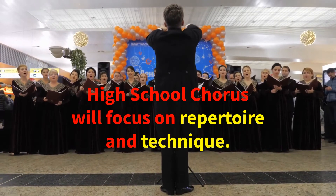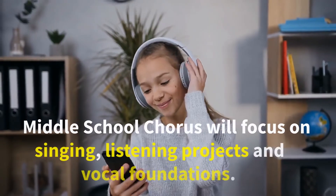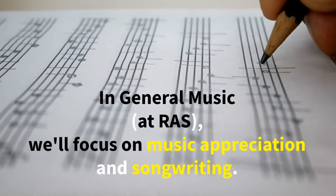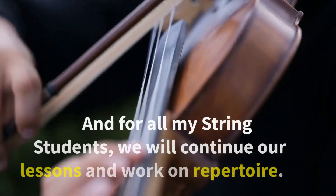High school chorus will be working on repertoire and technique. Middle school chorus will be focusing on singing, listening projects, and vocal foundations. And at RAS we'll be working on music appreciation and songwriting.